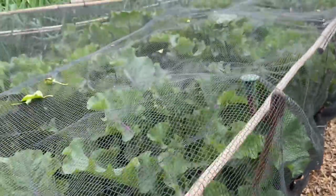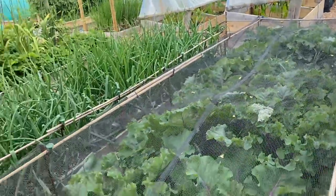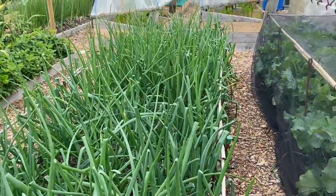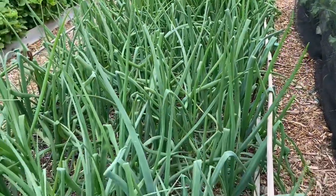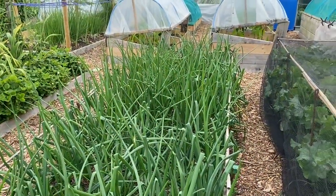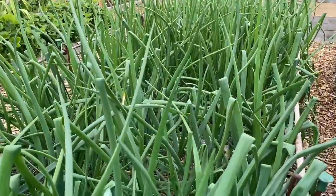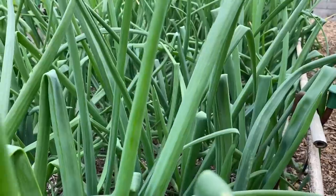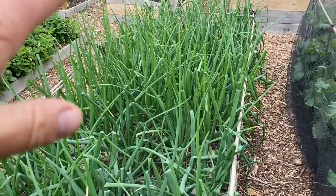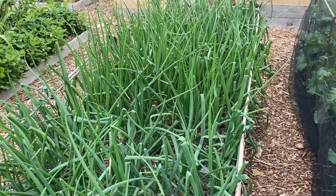Down the centre we've got summer leeks and down the outside we've got winter leeks. Then we've got the main crop onions — at this end sown from sets and at that end sown from seed. I think the ones from seed are doing better so far but there's still plenty of time. I'm really interested to see the difference in results — the same varieties planted on the same day.